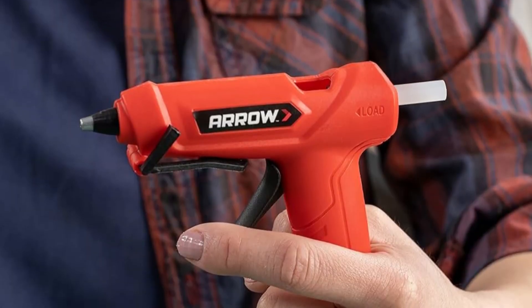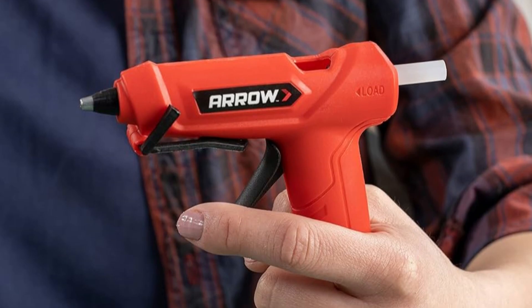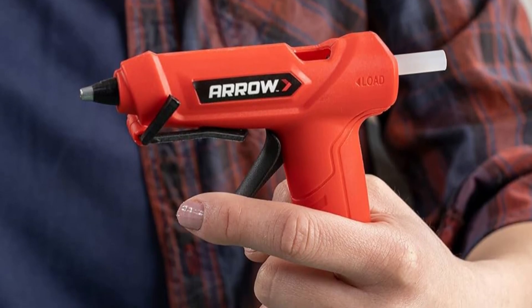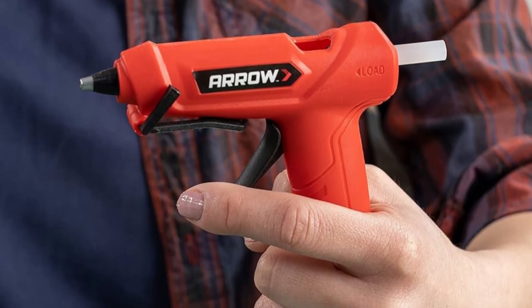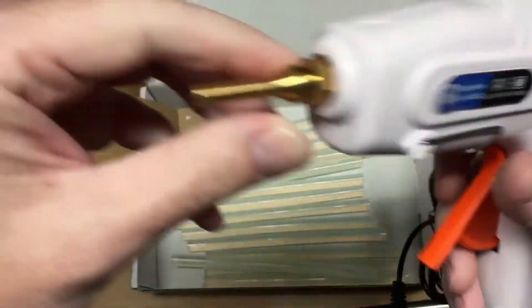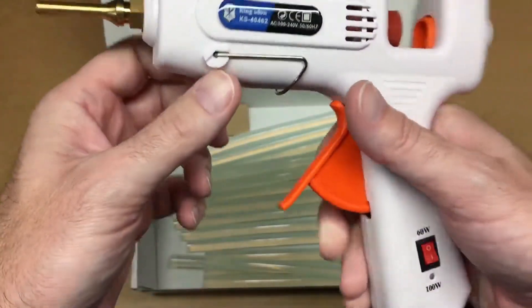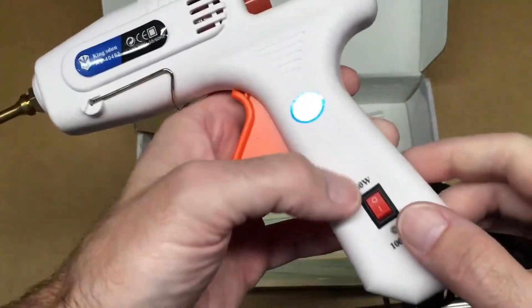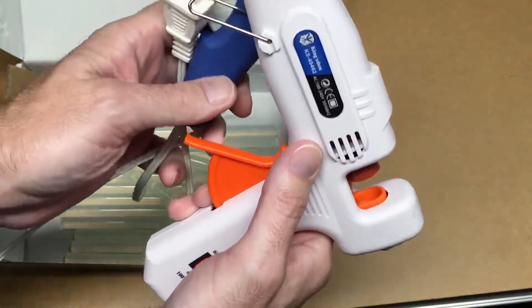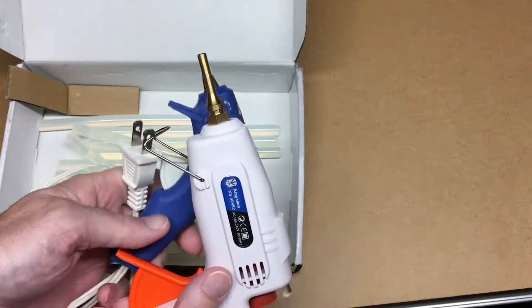A secure on-off switch works with the LED indicator light to alert users when the unit is active and hot. The handle features an ergonomic design for comfort. It comes with a 5-foot USB cable for charging and 10 glue sticks. The wireless glue gun features a drip-free nozzle to prevent spillage or wasted glue, and has a built-in large capacity lithium-ion battery with a long standby time.